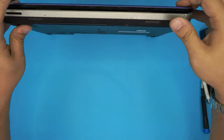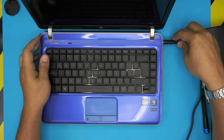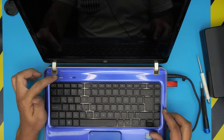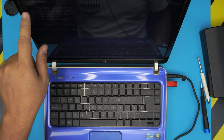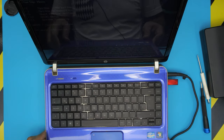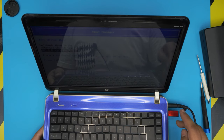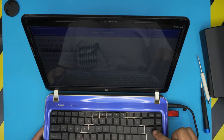Now we're going to boot from the USB drive. Plug in the charger, grab your Windows 10 USB drive, and plug it in. As soon as you turn on the laptop, tap the Escape key until you see the F1, F2, F9, F10 options. Choose F9, which is the boot device option. From there, go down and choose your USB drive — depending on the brand it may show the brand name — and press Enter.